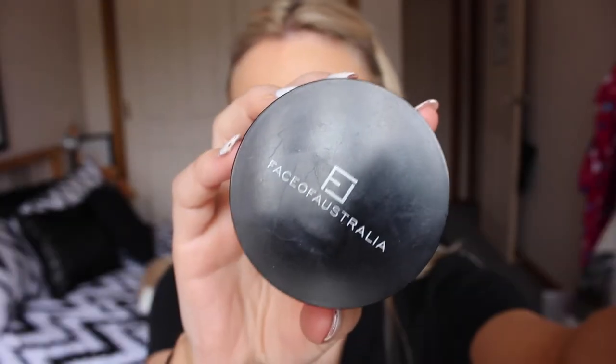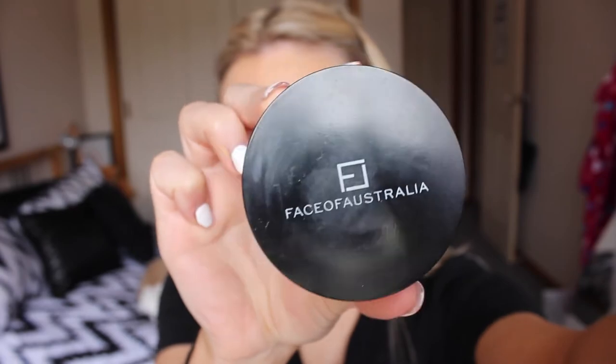To set that all in place I'm going in with my Face of Australia loose translucent powder and dusting that all over my face.